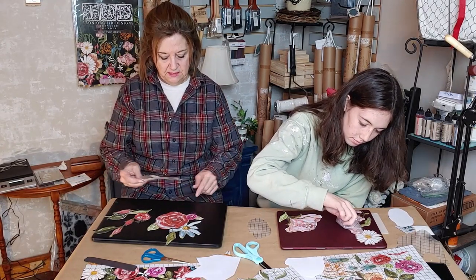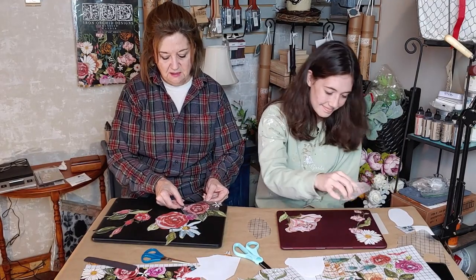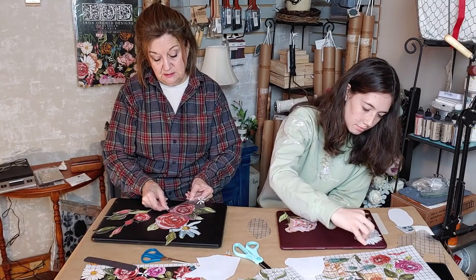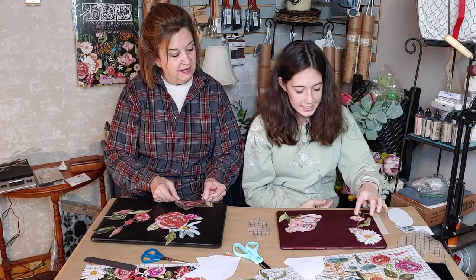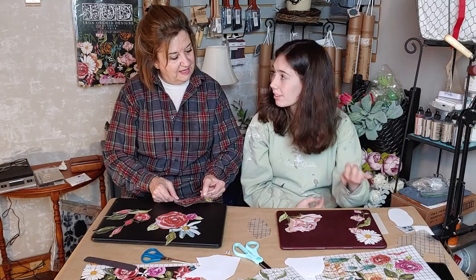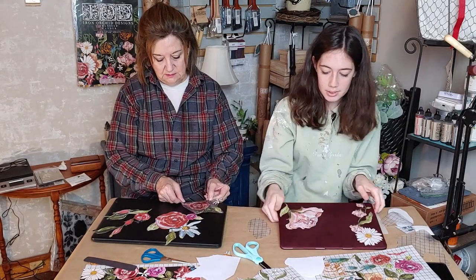I might cover it up just a little bit — it's absolutely fine to overlap. I'm just trying to figure out the placement. She overlapped two separate pieces to make it look like one design — I really like that a lot.